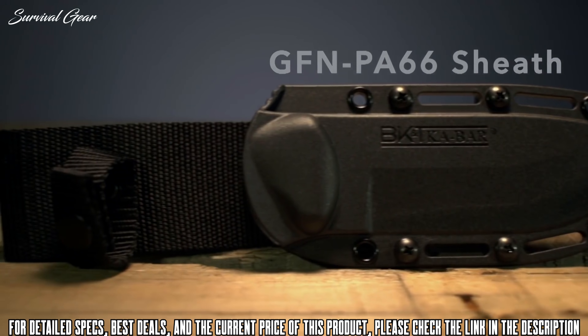The Morakniv Garberg Black Sea is a powerful full-tang knife designed to withstand the toughest challenges imaginable. The 3.2 millimeter thick blade is made of high quality carbon steel and has a DLC coating that makes the knife resistant to corrosion. Both the spine and rear end are ground to a 90-degree sharp angle, making it compatible with a fire starter.